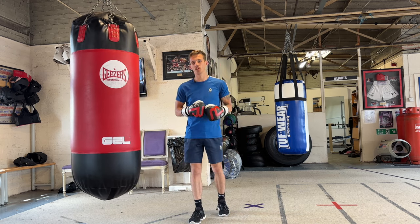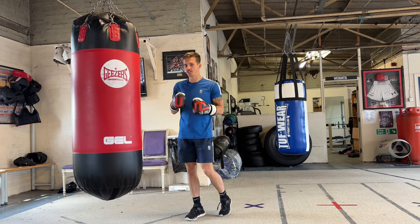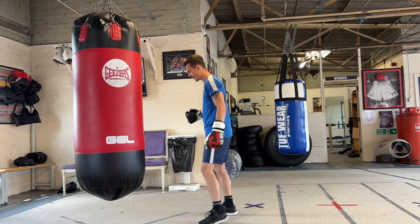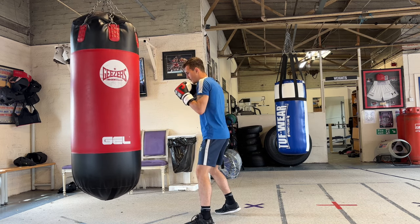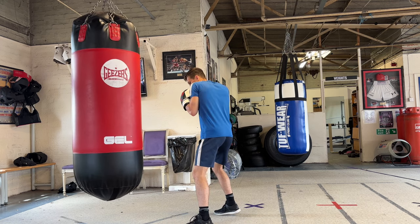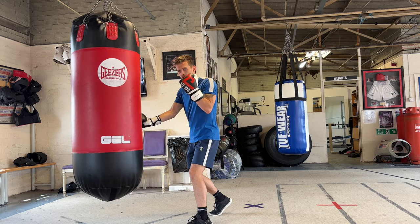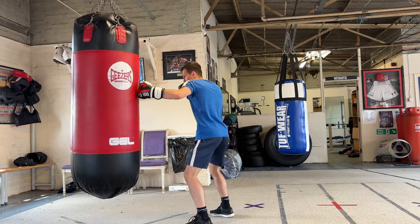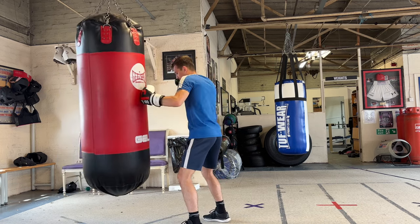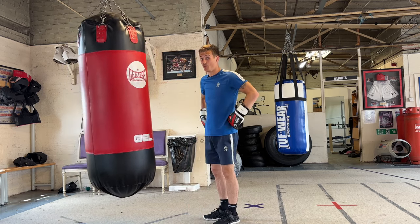Tip number three, the final one of the day, is going to be transferring your weight. Pulling your punches comes very close to transferring your weight. When you're boxing, what I mean by transferring your weight is: in my normal stance, I might throw an uppercut and my weight will start on the back foot, transfer my weight forward slightly, then when I throw the hook I'm going to pull that shoulder but also bring my weight just onto the back foot a little bit. I'm just slightly transferring that weight from front foot to back foot — it's very minimal movements.